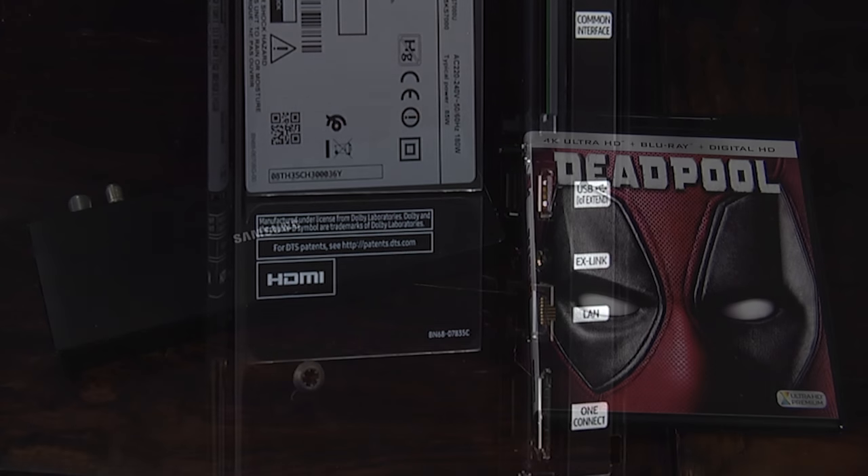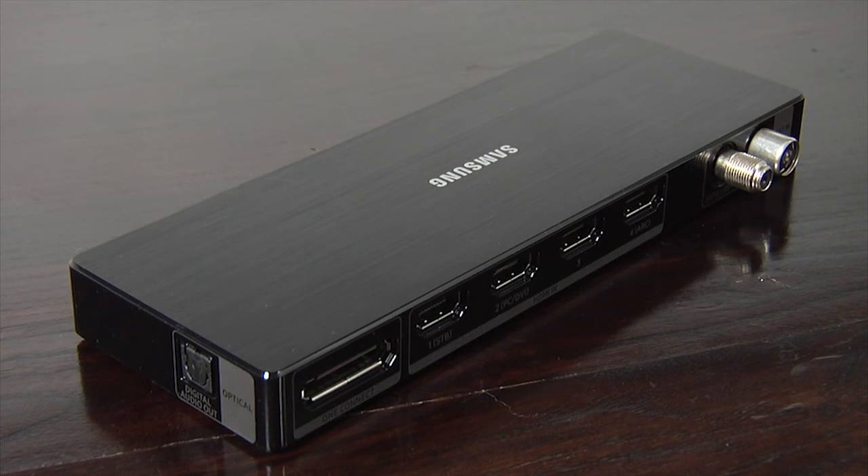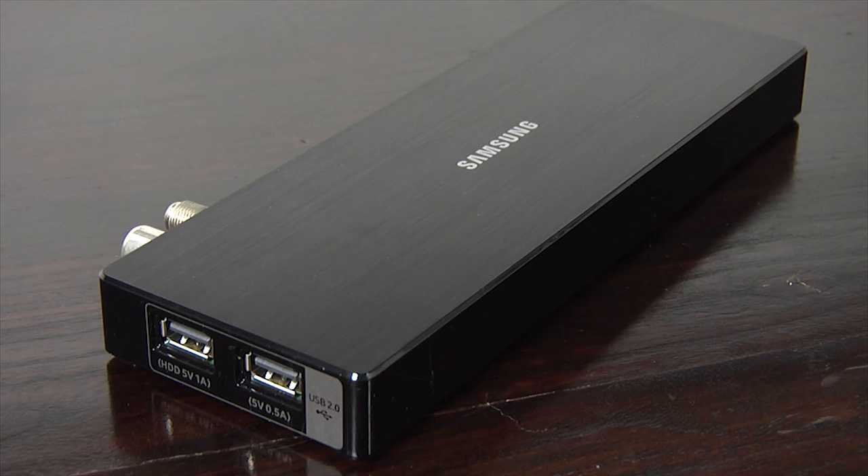All the other connections are on the Mini One Connect box. Here you'll find an optical digital output and four HDMI inputs, all of which are HDMI 2.0a with support for HDCP 2.2 and HDR, and one of which supports ARC. There are also sockets for terrestrial and satellite TV as well as two more USB ports.